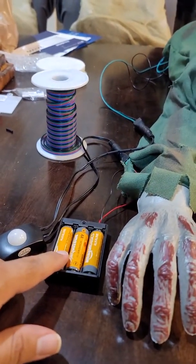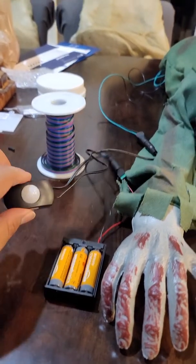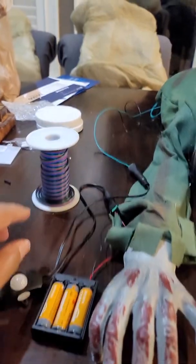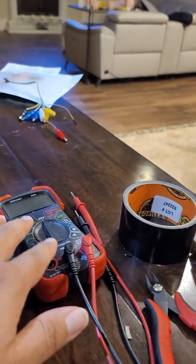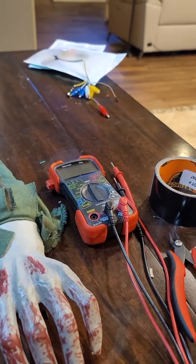First off, you need an external battery pack. You need, of course, your motion sensor. You need some wire, a hot glue gun, and some tape. You also need some cutters or a knife. And optional is a multimeter to make sure the positive and negative is correct.